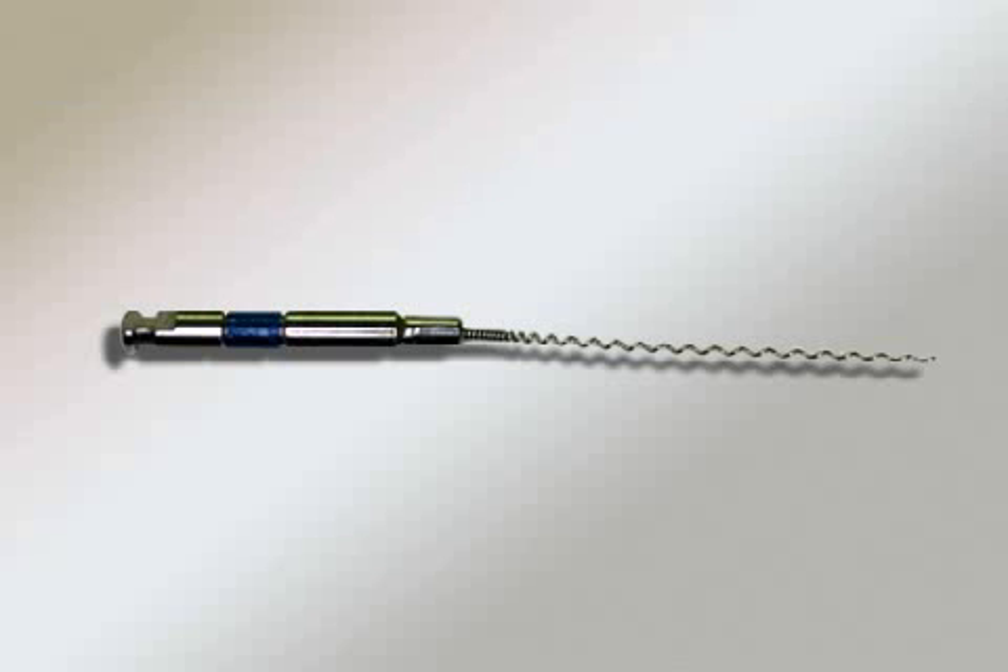A lentilose spiral is a fine filling instrument used to distribute root canal sealer throughout the depth of the root canal system during a root canal treatment.